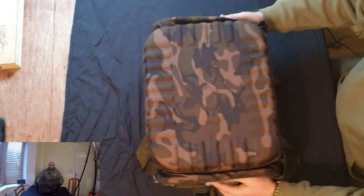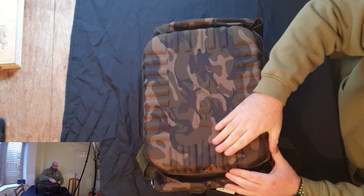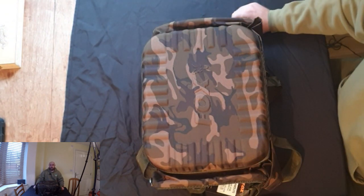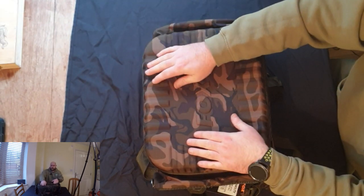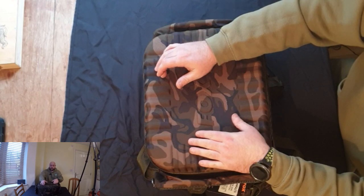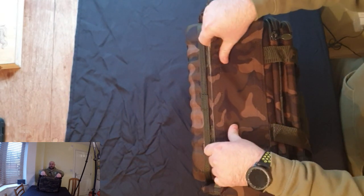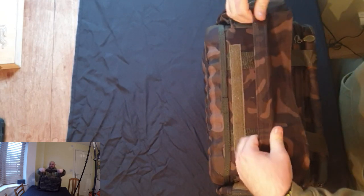Starting with the bottom — as you can hear, the bottom is really rigid. You could kick that around the bank if you wanted, but you know you're not going to damage it; it's going to last years and years.